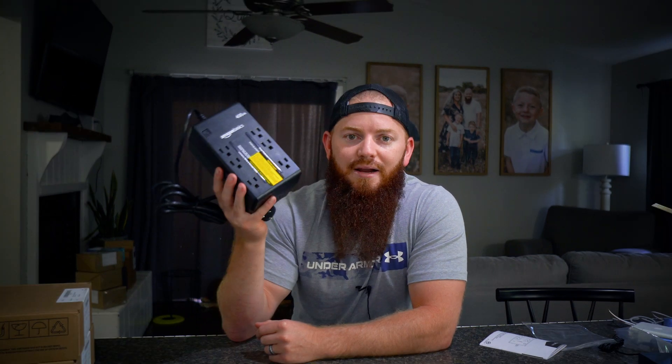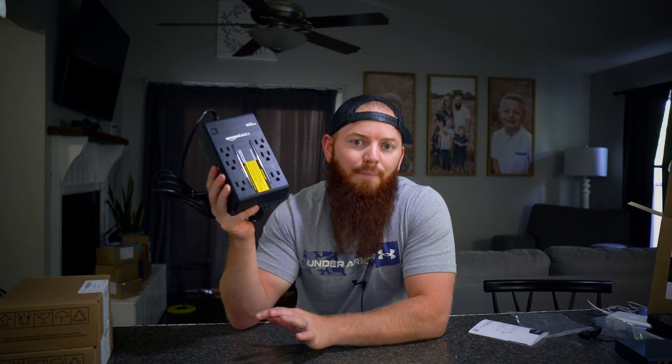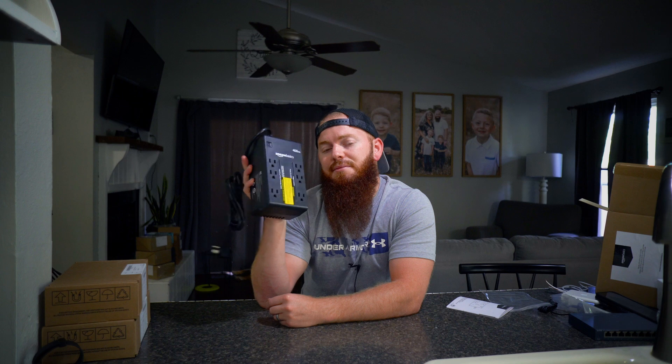If you're just wanting the most basic version of a UPS, Amazon Basics is a cheap option. It's going to hold up for a short amount of time so you can make it over to your desktop, NAS, server, or whatever the case may be, and properly shut it down without losing power. These are really handy if you're running something with hard disk drives — you don't want to abruptly cut electricity to those. It's nice to have surge protection and backup power so when the power goes out, you can quickly shut down your device before anything is damaged. This one is the 400 watt; if you're just powering a desktop or a NAS, you don't need a lot of power, so I recommend getting something like this off Amazon.